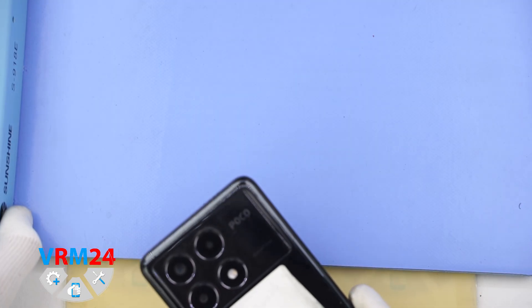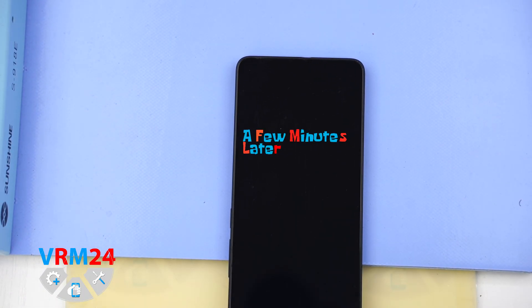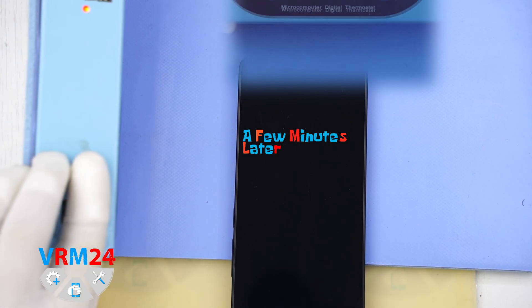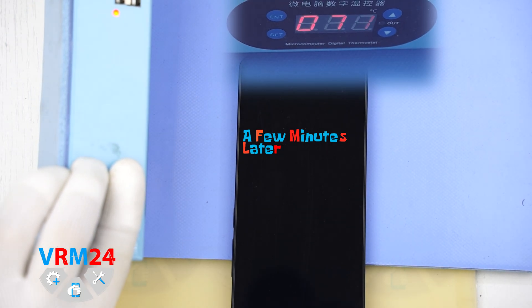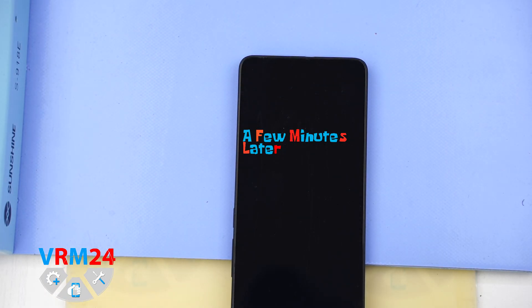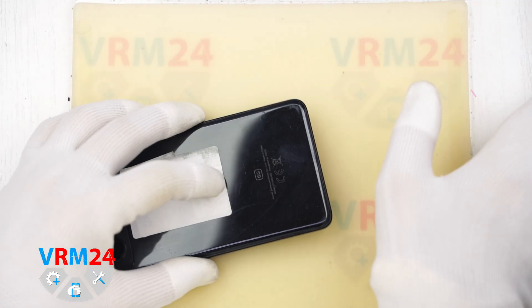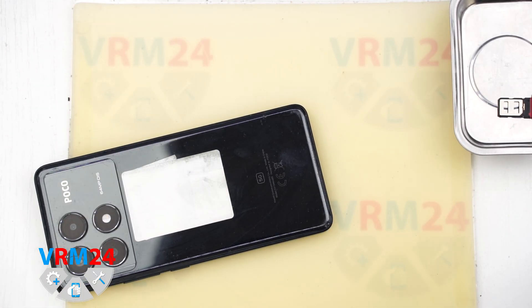After that we need to heat the surface of the back cover to approximately 70 degrees Celsius or 160 degrees Fahrenheit. We use a heating pad for this, but you can also use a hair dryer. After 5 to 10 minutes we can move on to detaching the back cover.